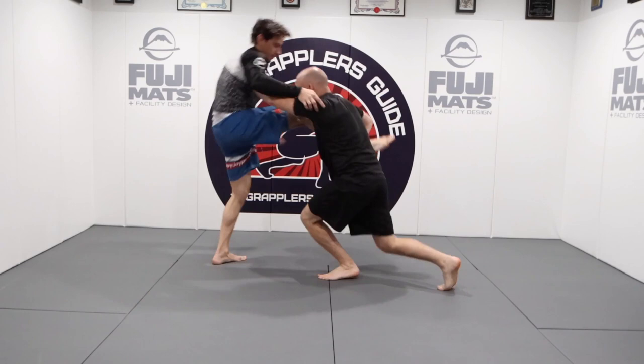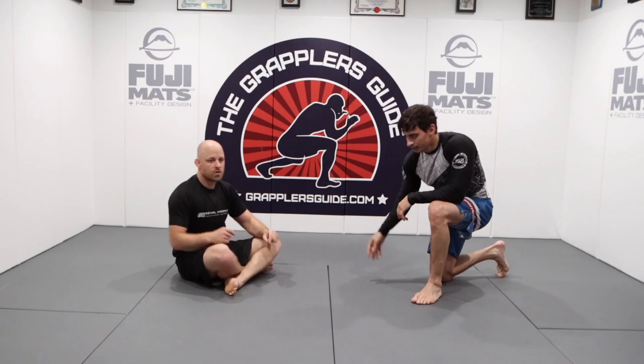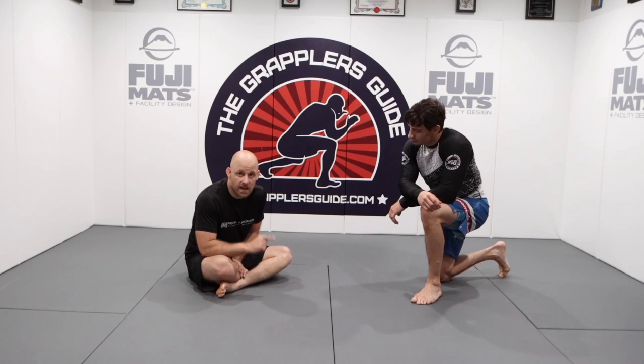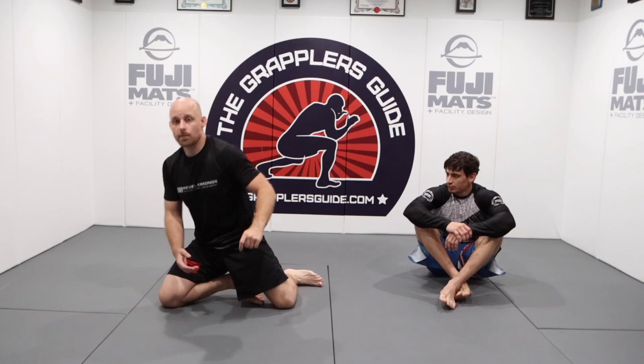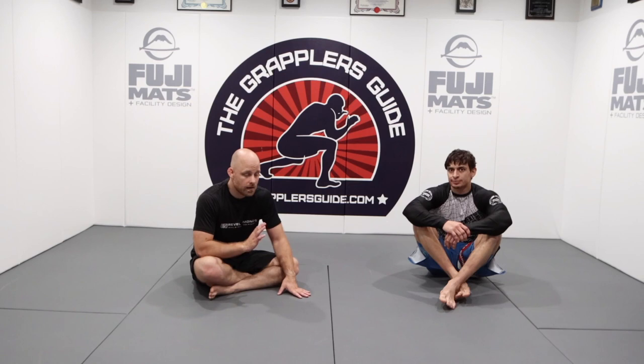Also understand that it's not very important whether you do the hip drive or whether you do an S-turn — I do not care what you do in regards to getting up. Do whatever makes you comfortable to get up to the ankle pick. There might be a scenario where I do an S-turn, and there might be a scenario where I do the leg curl hip drive — if it works, it works. I really love doing this. It's effective but it's also low risk, so definitely add this to your arsenal.